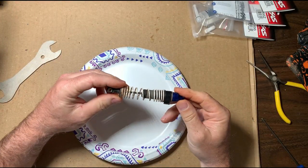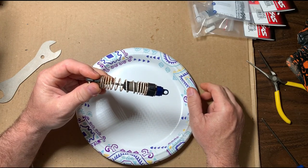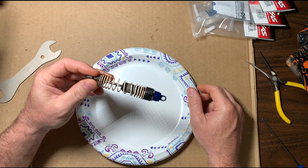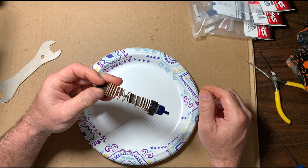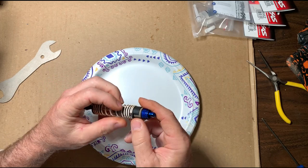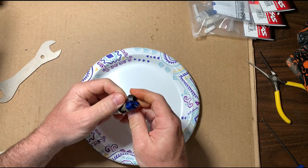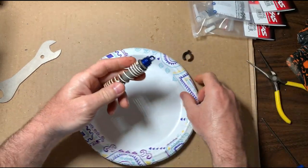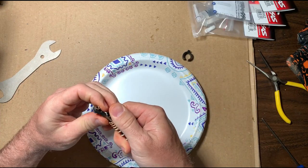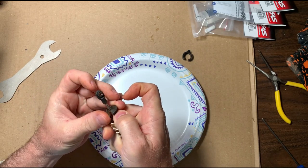We're going to rebuild a Traxxas RC shock — this is the ultra shock off of the Traxxas Slash 4x4 BXL. First thing you want to do is remove any rebound clips, just like this. Then remove this little part down here — it just slides off. Push to compress the spring, slide it up, and it comes off.